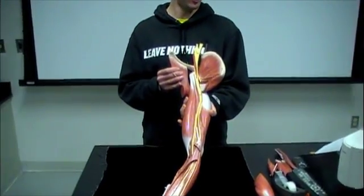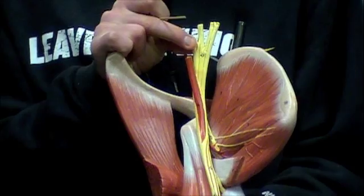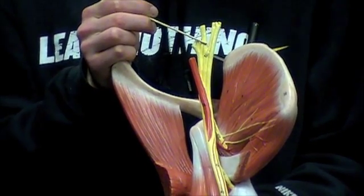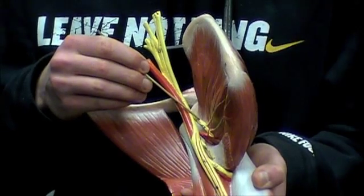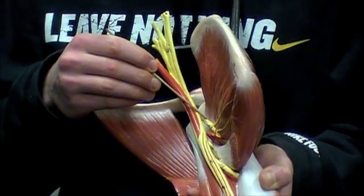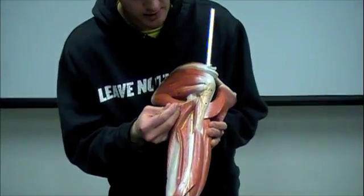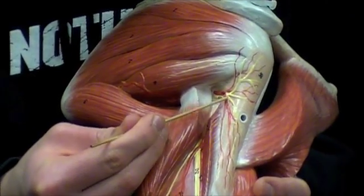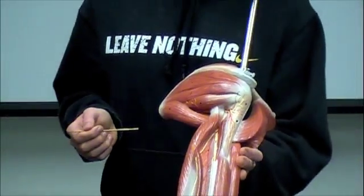We're going to be going over the nerves on the arm, starting at the top with your brachial plexus — that's where those nerves haven't diverged off from each other yet. The first nerve diving off is going to be your axillary nerve. Think armpit. If we turn the model around, you can see on the backside this yellow area up in there — that is also your axillary nerve.